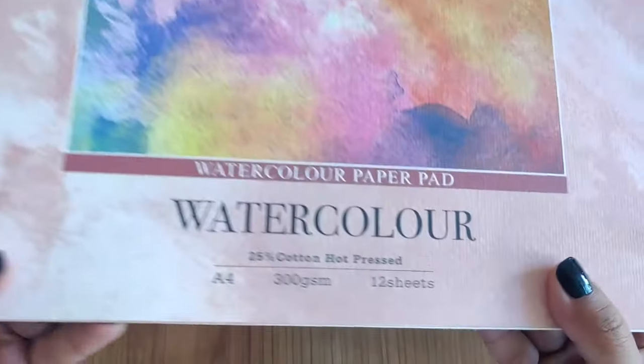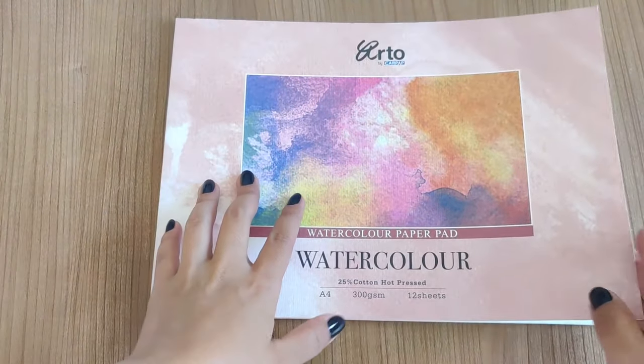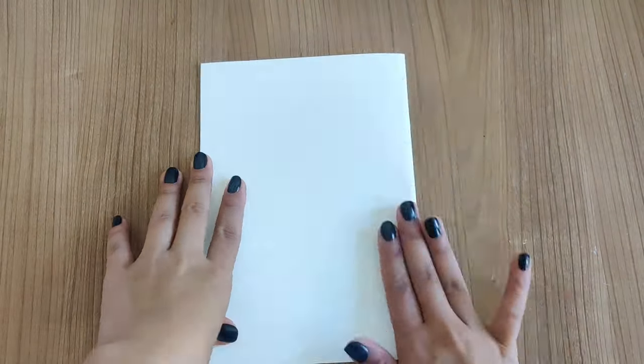Hey guys, welcome back to my channel, or welcome if you are new! For today's video I'm going to make some DIY bookmarks with things that I already have at home. I made a bookmark for my mom for Mother's Day which really motivated me to make more, so I hope you guys enjoy the video.